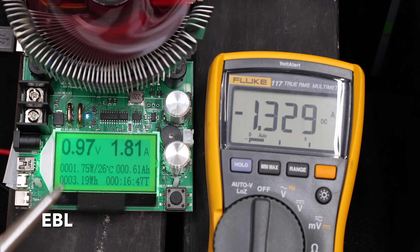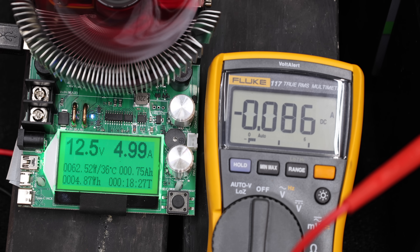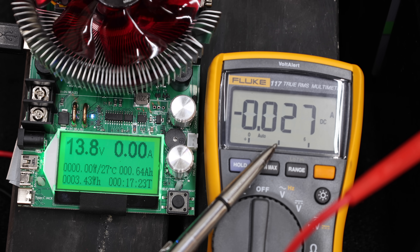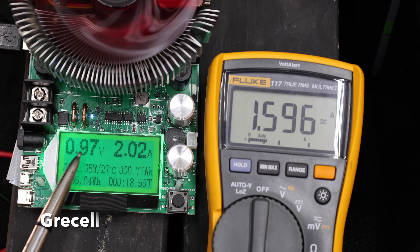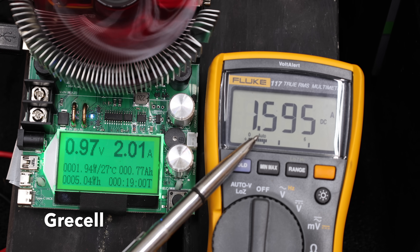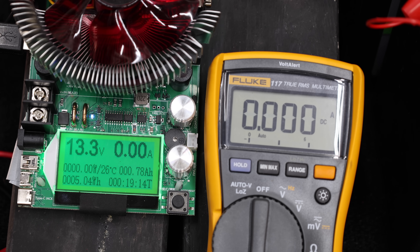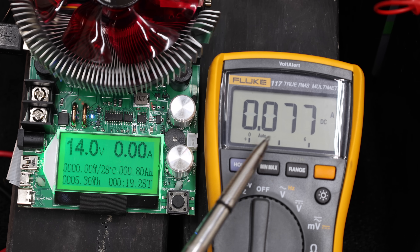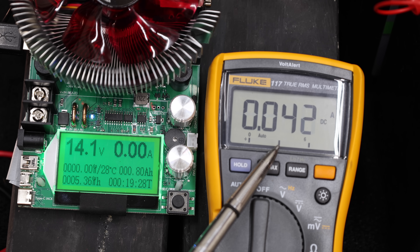The EBL kicks into action at less than one volt. In float charge status, the EBL has a cut-in voltage of 12.6 volts and a cut-out voltage of 13.8 volts. Just like the EBL, the Gressel is charging the nearly dead battery. The Gressel's cut-in voltage is 13.3 volts compared to 12.6 for the EBL, and its cut-out voltage is also higher at 14.1 volts.